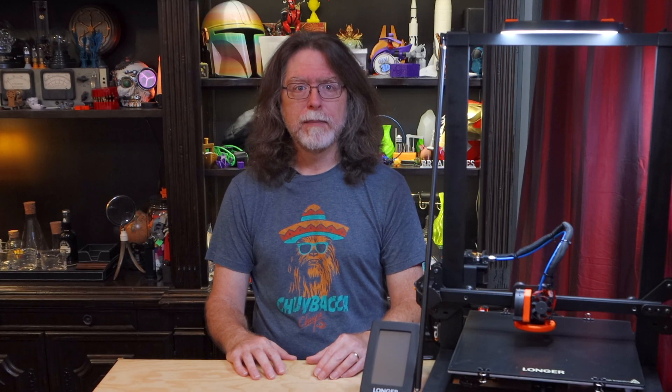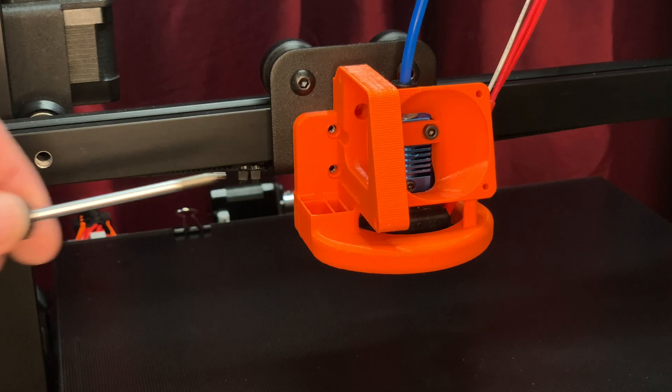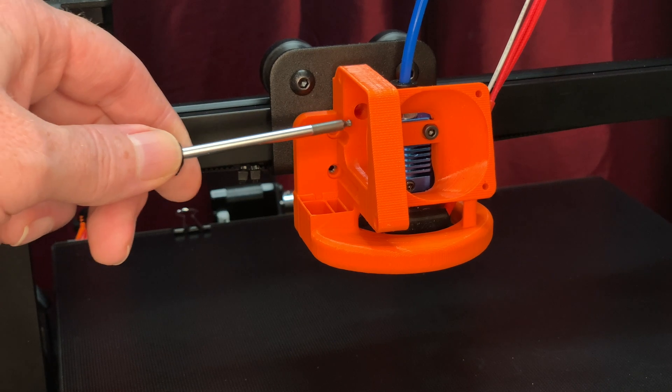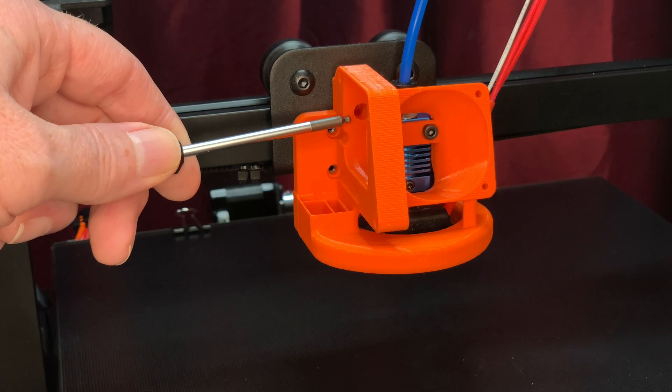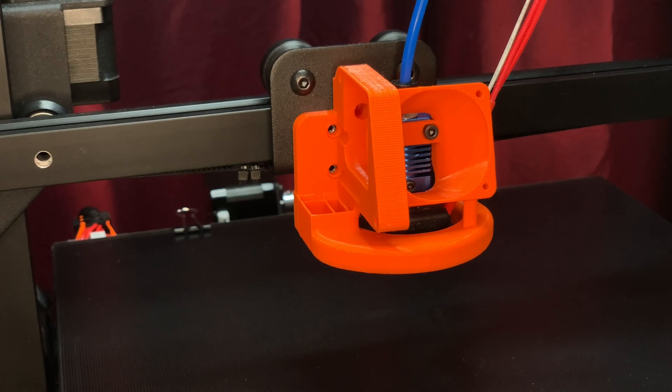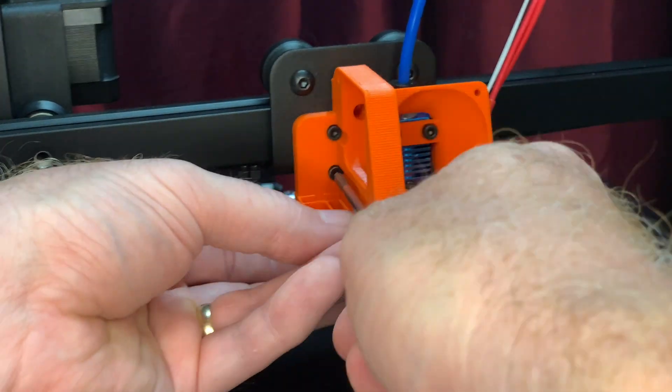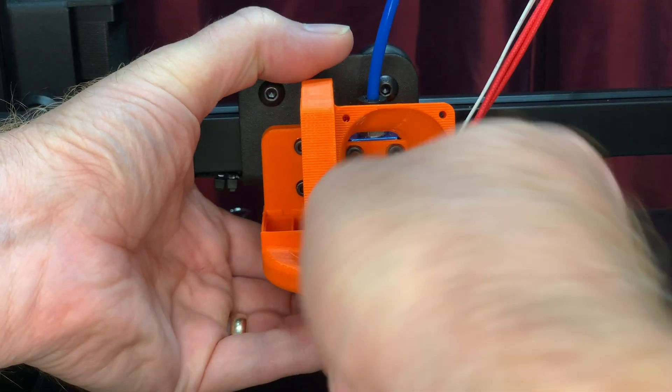You'll remember we removed three screws from the stock fan shroud. This new duct has holes for all three of those, but I'm only using these two here because they're easier to get to. The only way to get a screw tightened down in that third one is to use the short end of an Allen wrench, and that'll just take way too long. Besides, the duct is already held on by the two screws on the heat sink, so with these two here it's actually being held in place by four screws instead of the original three. Adding a fifth screw isn't going to matter. With those four screws in place, tighten them down to secure the heat sink and the new duct.